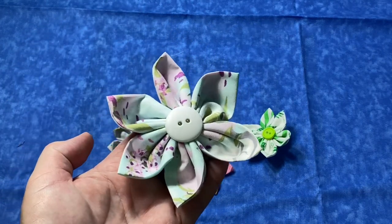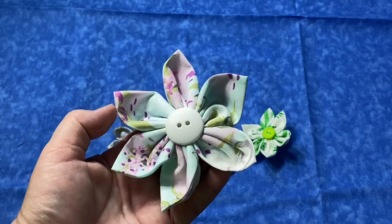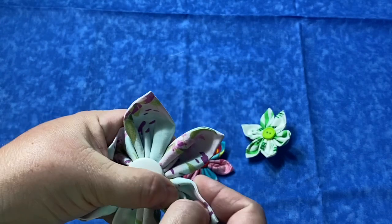Hey guys, it's Robyn from RS Island Crafts, and welcome to my studio. Today we are going to work on some folded flowers.